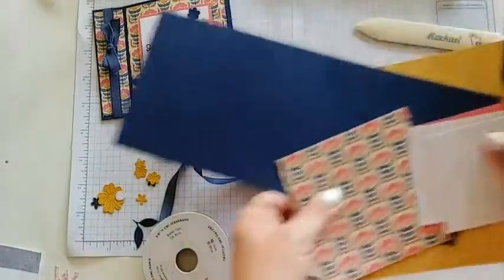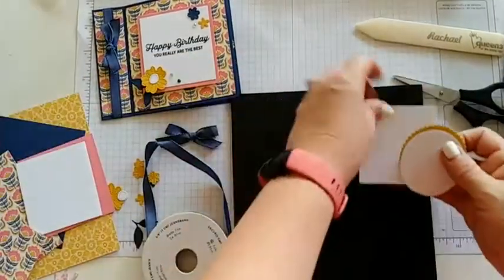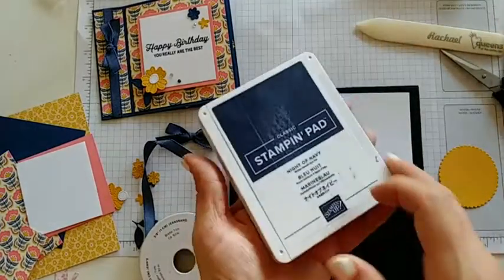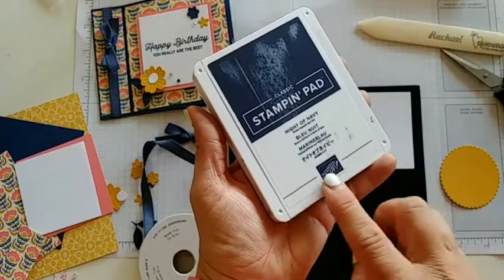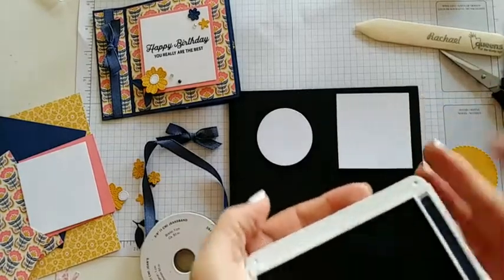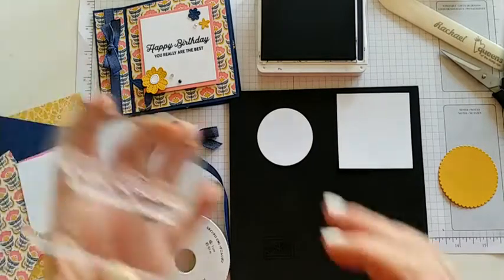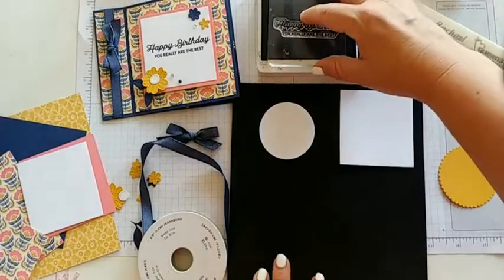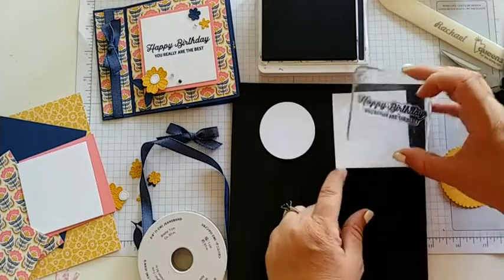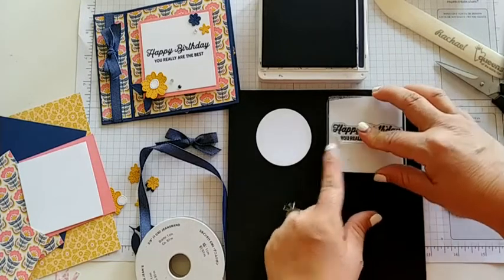Let's stamp first. I want to stamp on our basic whites for our sayings. I'm going to use the night of navy, which is my favorite neutral color — I'll use night of navy over basic black almost any day. So get our happy birthday greeting, ink that up really well, and try to go about center on that square. Right about there. Awesome.